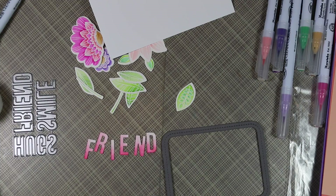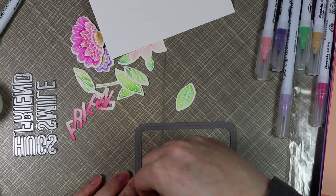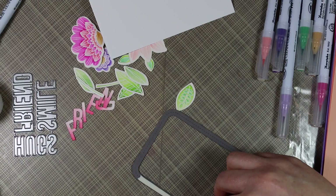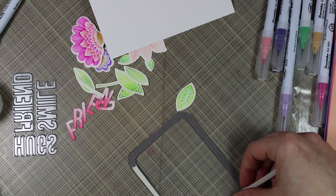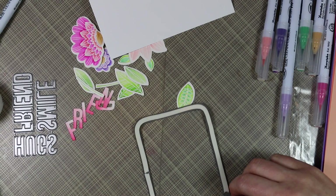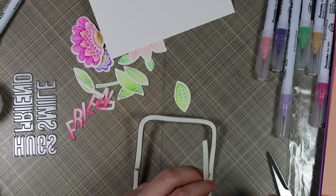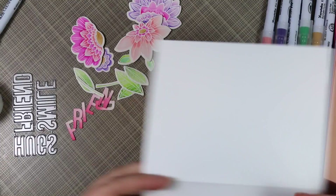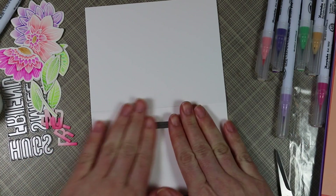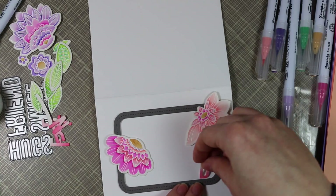Rather than stacking the frame by die cutting it three or four times, I decided to use foam tape instead. I cut the foam tape into thirds so it was thin enough to go around the frames. As I was doing this I thought it could be a really fun shaker card, but I had other things on my mind so I'll save shakers for later. I adhered the frame to the card base, which is just heavyweight white cardstock.